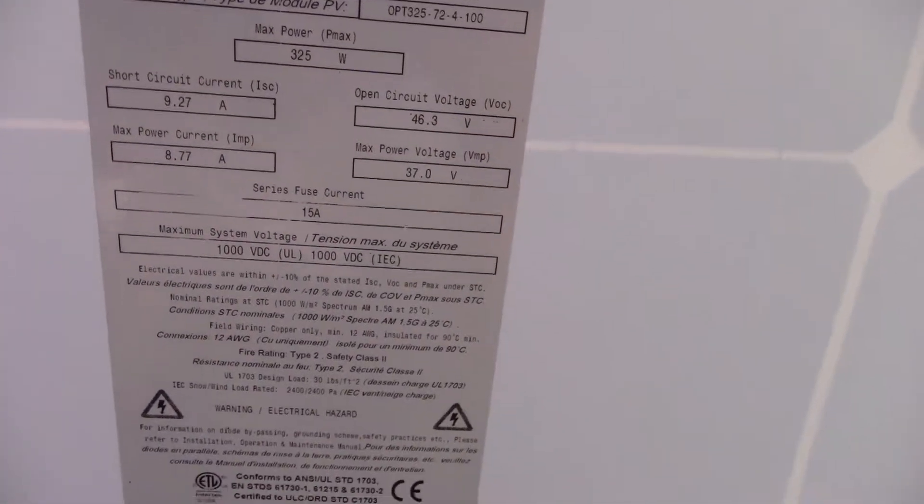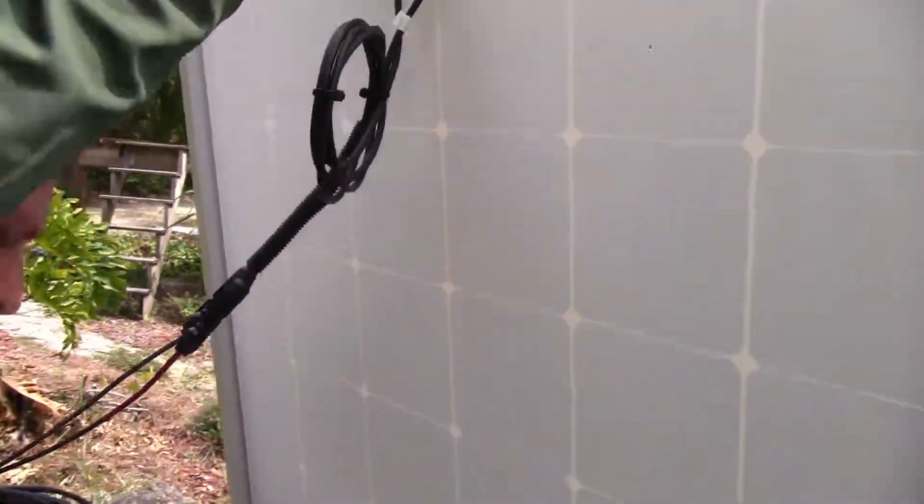It's a 115-watt nominal, 42 volts open circuit, which gives you about an 8-amp continuous DC.